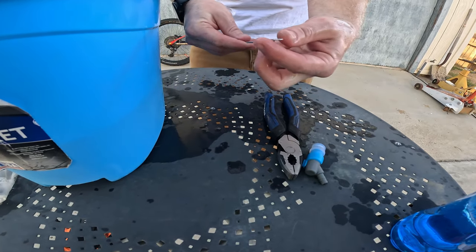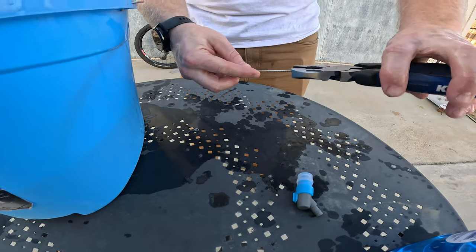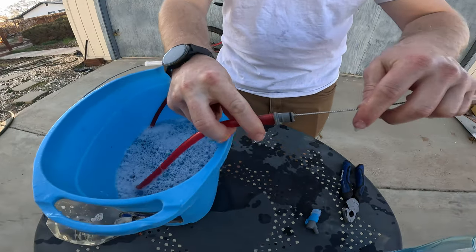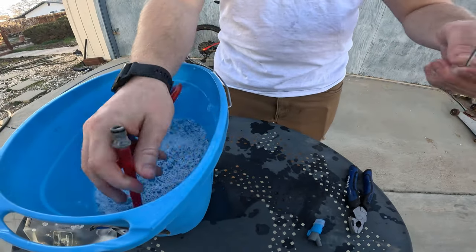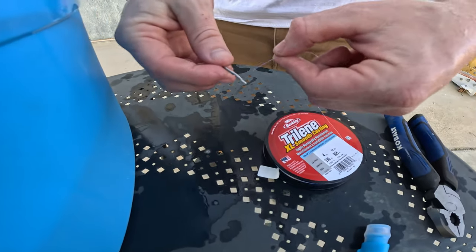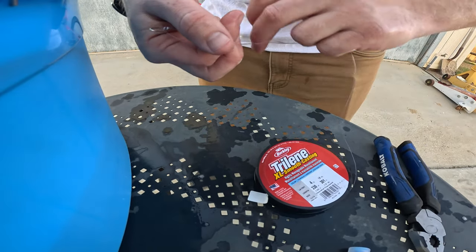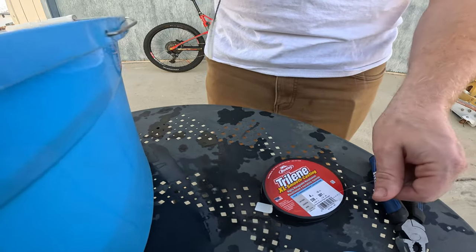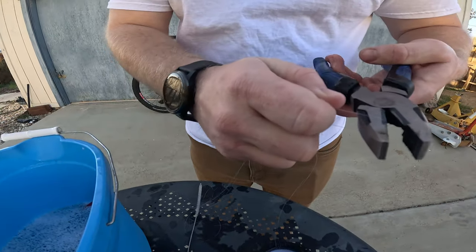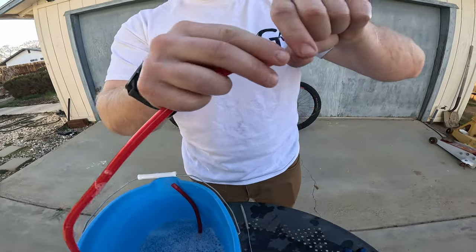Then the fun part begins with your hose. Take your pipe cleaner — see how this one's threaded on the end? That's important. Take your pliers and size it down so we know it's going to fit through the tube. I like to use fishing line; you can use anything, but keep in mind the larger it becomes, the more likely it is to get caught.